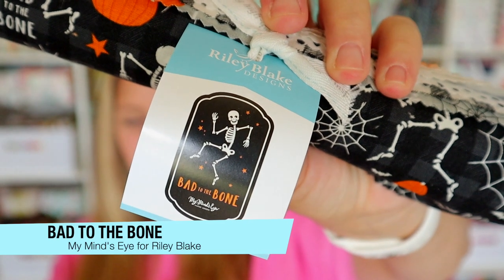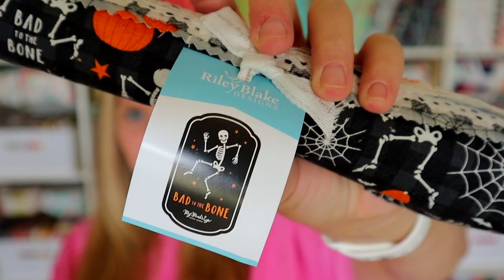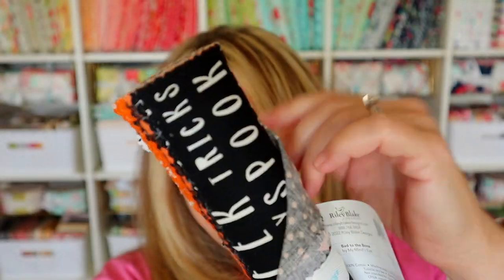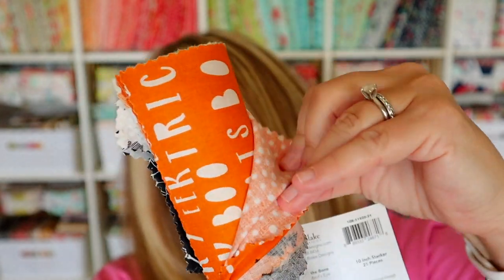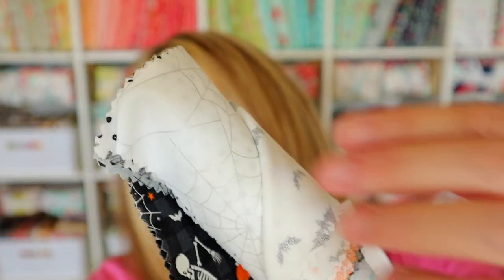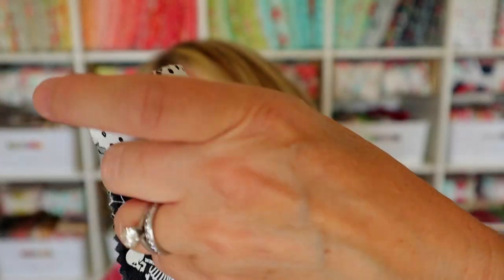Here is the fabric in this month's box: the Bad to the Bone 21-piece 10-inch stacker by My Mind's Eye for Riley Blake Designs, retailing for $18.98. More bone-thrilling than bone-chilling, Bad to the Bone sends happy shivers up your spine. This exclusive 21-piece 10-inch stacker puts the 'we' in Halloween with silly skeletons, plump pumpkins, and bold bats, paired with sprightly dots and gingham. It will inspire you to clear out the cobwebs in your sewing room and create some frightfully fun quilts — and of course it pairs perfectly with the pattern in this box.